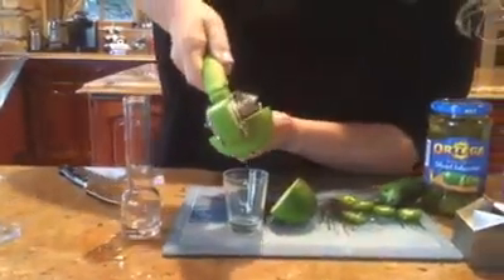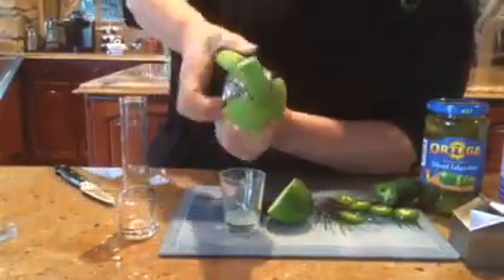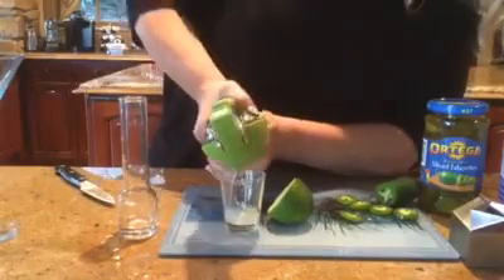So what we're gonna do is take out my little squeezer and just do a little juicing of this lime. I don't think we need very much — just enough to kind of cut the tequila a little bit.